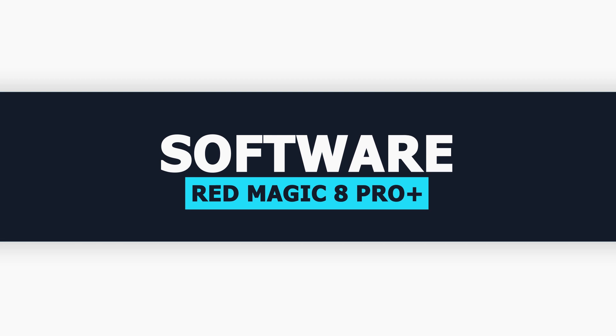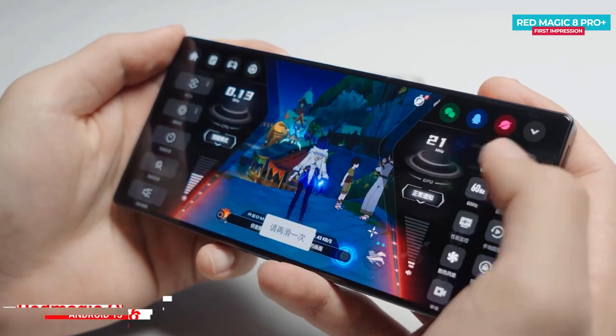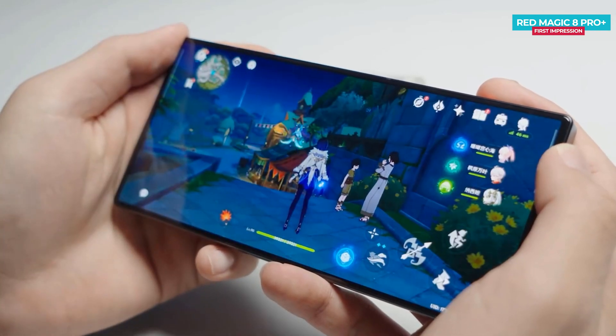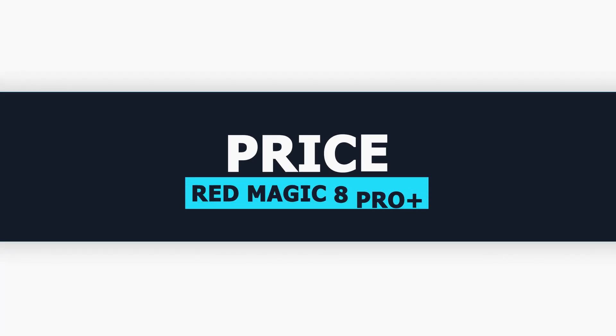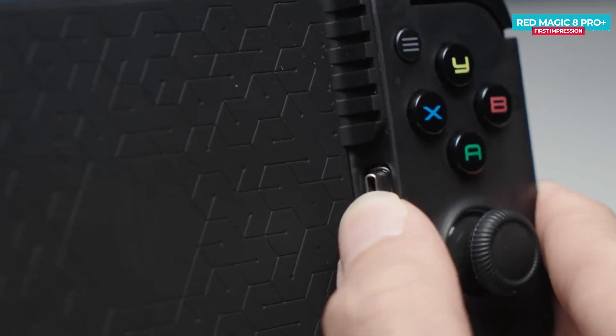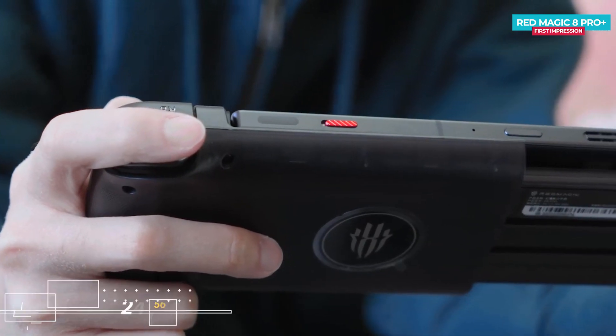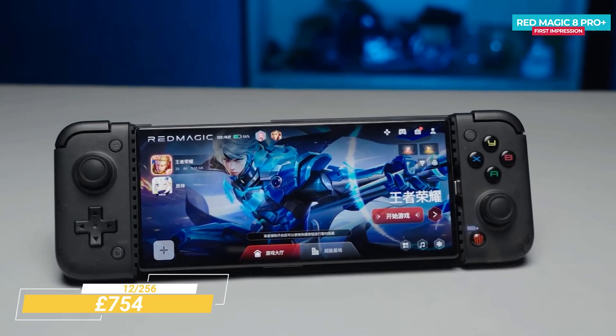The Nubia Red Magic 8 Pro Plus runs on Android 13 based on Magic OS 6.0 out of the box and has a lot of gaming features. The base variant price in China starts from 5,199 Chinese Yuan, which converts to around £624 in UK pounds or approximately $754 US dollars.